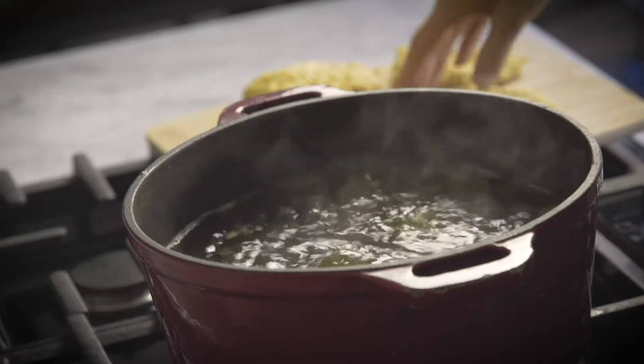They'll stay good in the refrigerator for about a week, and you can freeze them for up to six months. You boil them for one hour, and once they're done boiling, set them out on a plate, let them cool, and they're ready to slice and use however you want.